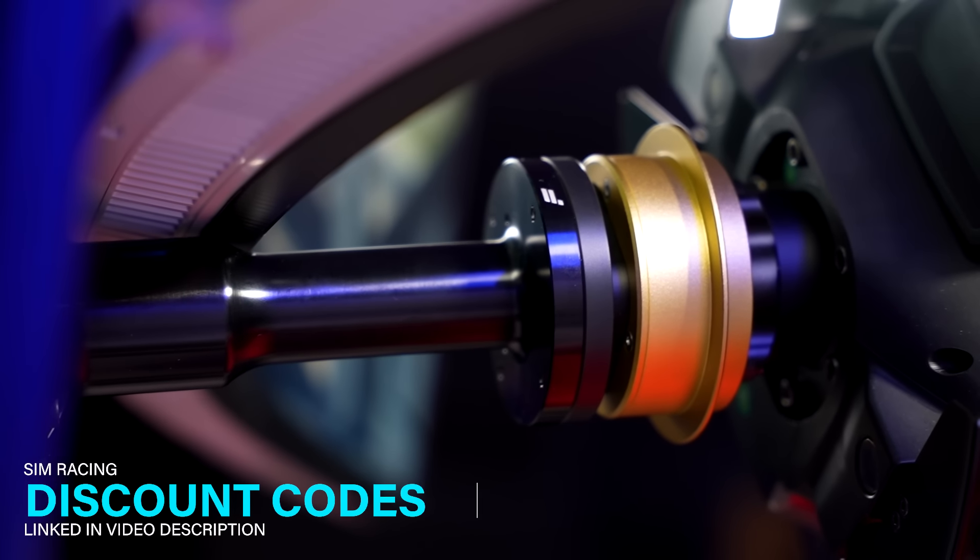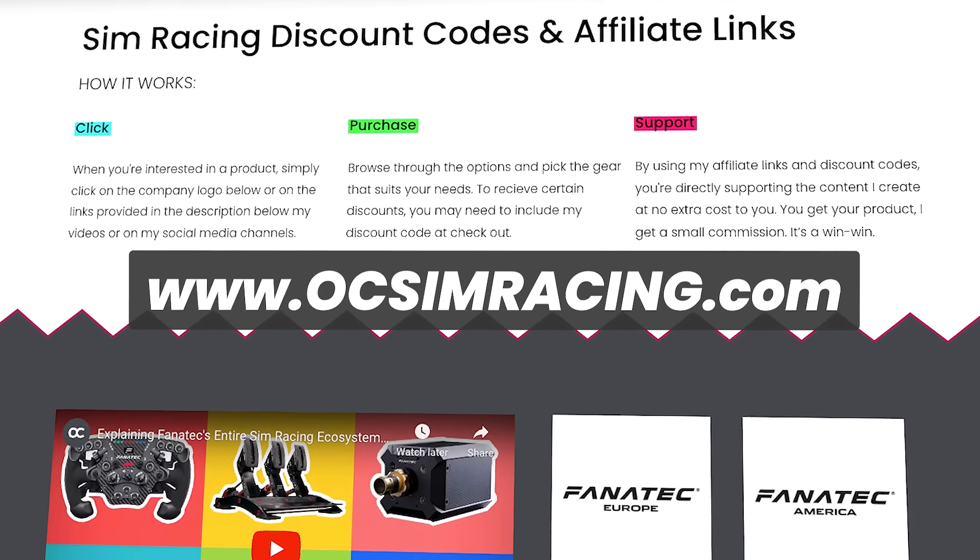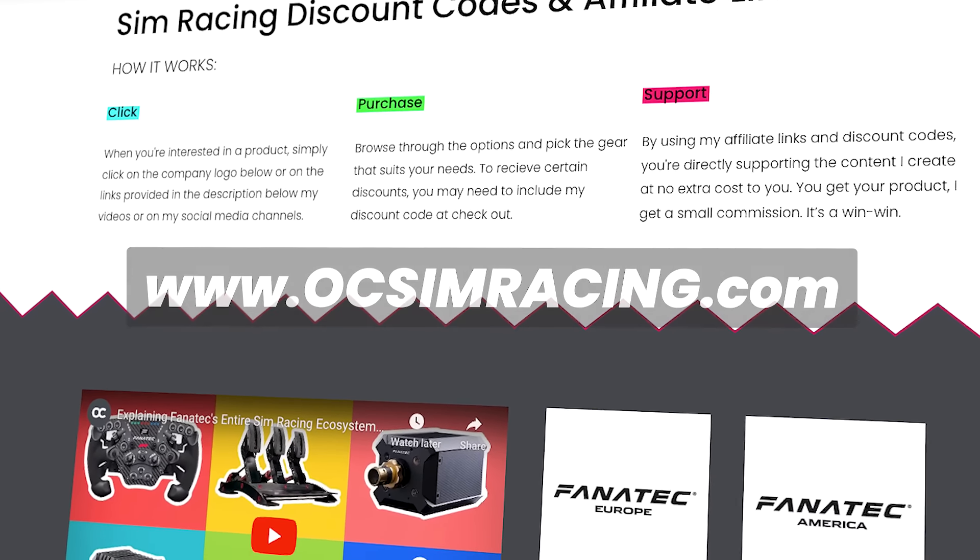Keep in mind that if you are interested in purchasing this or any other sim racing product, check out my website where you can find discount codes and affiliate links that help me keep pumping out these videos at zero extra cost to you.